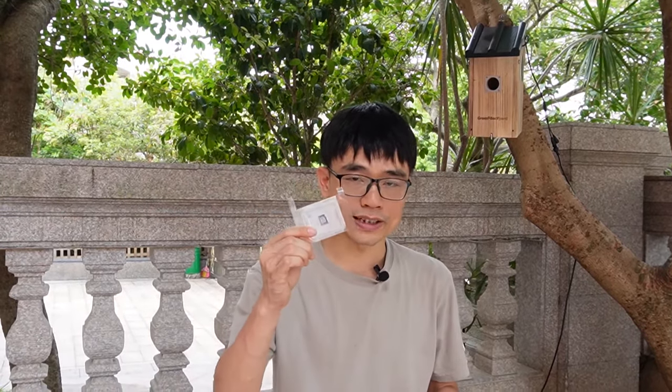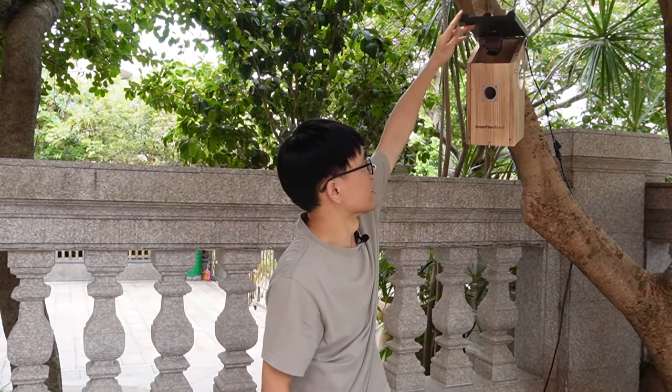In this video we are going to talk about how to install a microSD card to the birdbox camera inside this birdhouse, so the camera can save the live video to the microSD card.